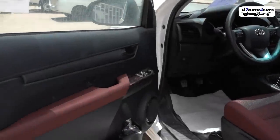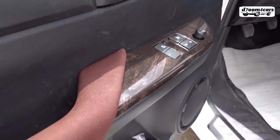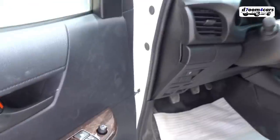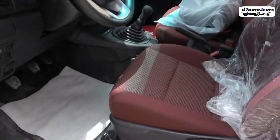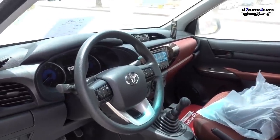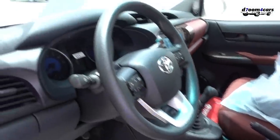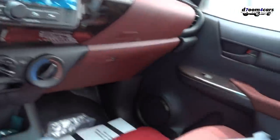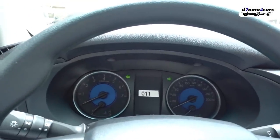Now the car from the inside. This Hilux trim has a distinctive wood trim panel. The wood trim is a dealer addition. The interior color is red, and the seats are fabric.